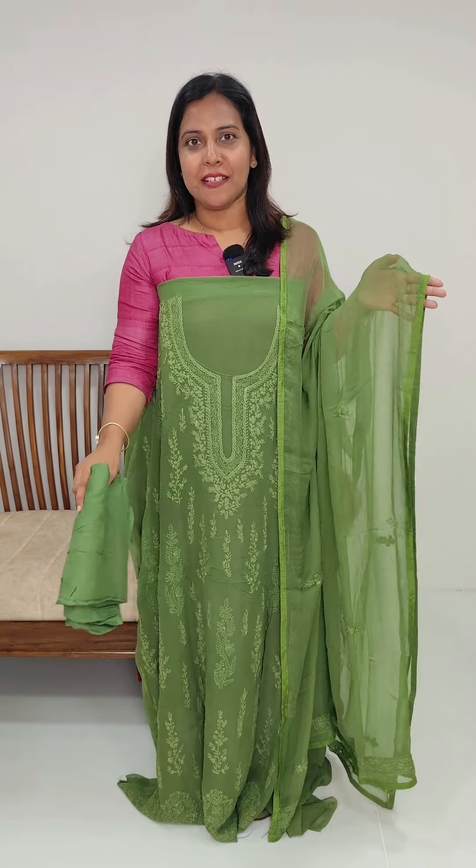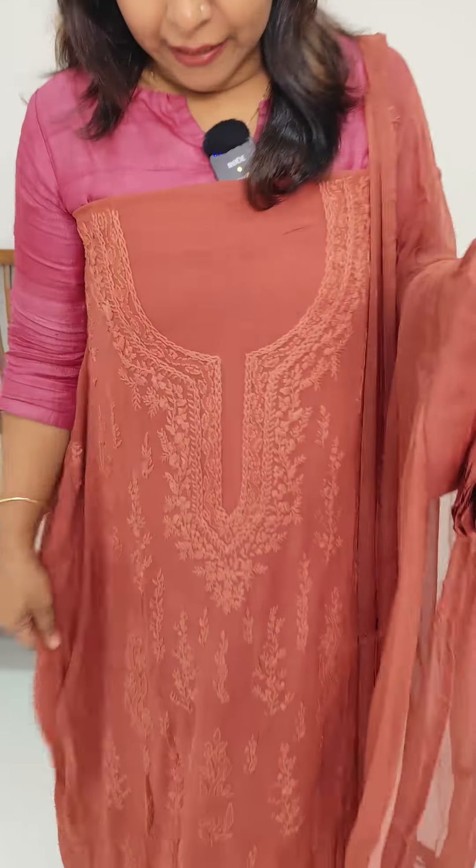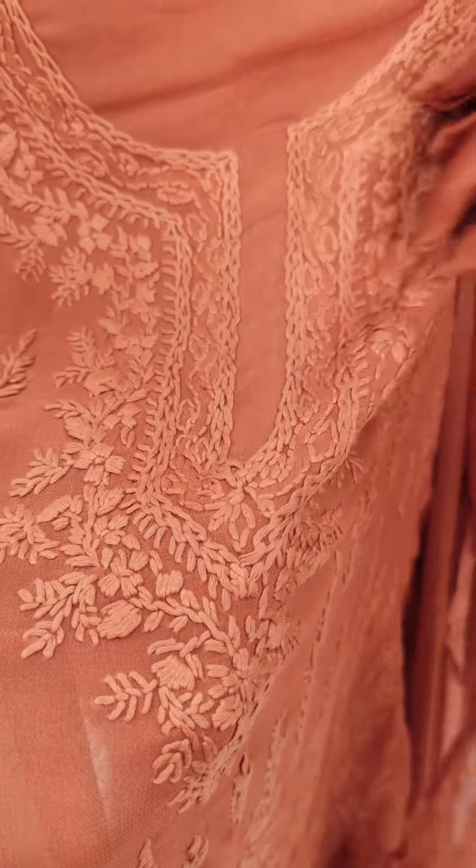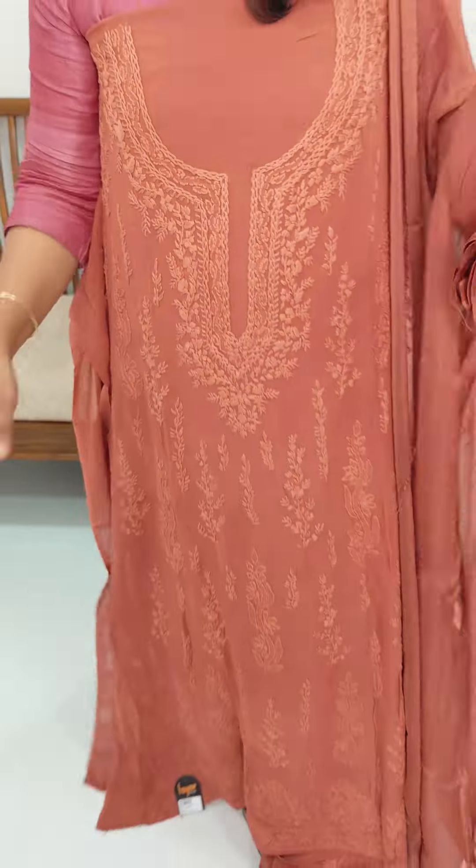This is a green tone for the same pattern. This is a dark peach tone. This is a color combination with a salwar set. The peach tone is a lighter tone. This is a full item embroidery and a color combination. The same embroidery pattern is in a lavender tone. This is a color combination.